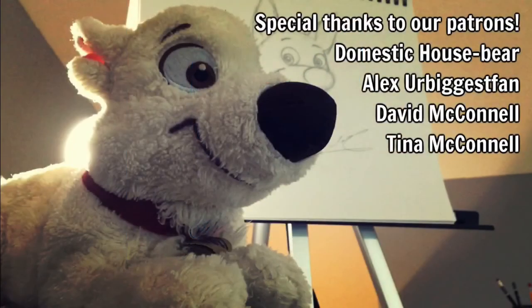I'd like to thank each and every one of our patrons that made this video possible. Also, check out our Instagram page at Aaron Carruthers Art for more art posts. Thank you for watching, and I'll see you in the next video.